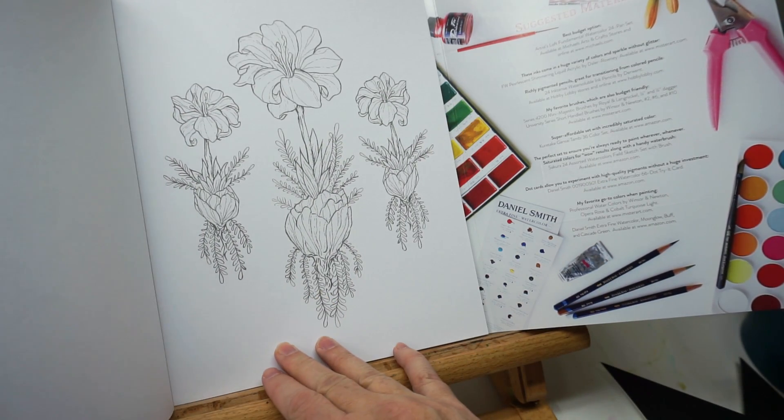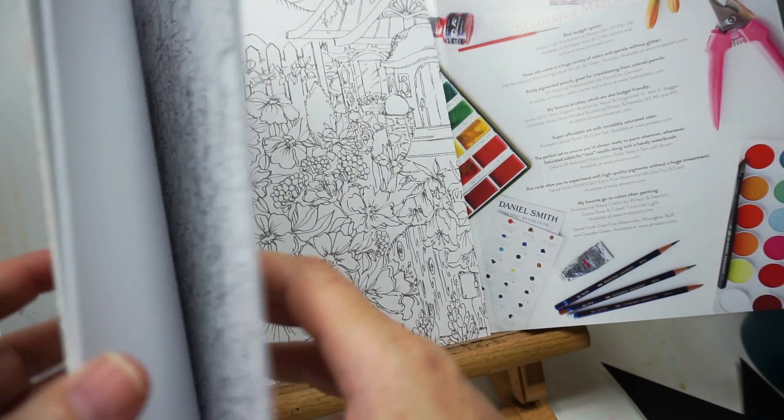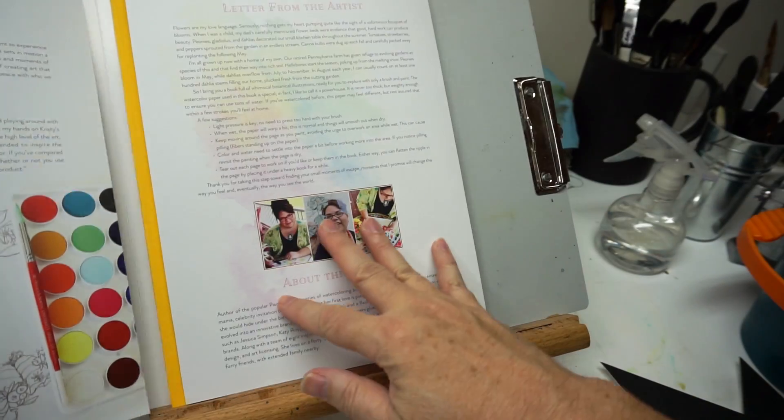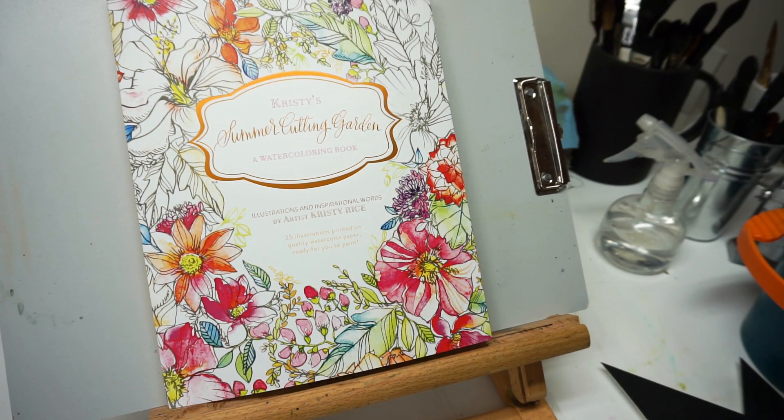A very summery theme — looks like hydrangea, cactus, very botanical-looking pages. So if you're into coloring books, especially watercolor coloring books, that's probably one you'll want to pick up. I'll link to my previous review of her books below — they're basically all the same kind of layout and format, and I did an interview in that video if you haven't seen it.